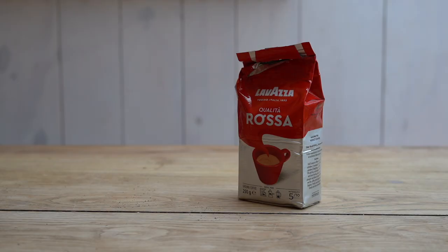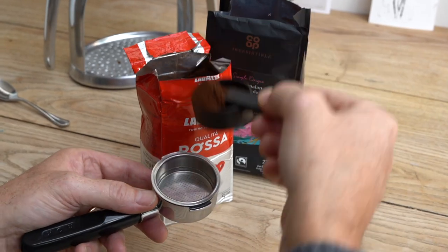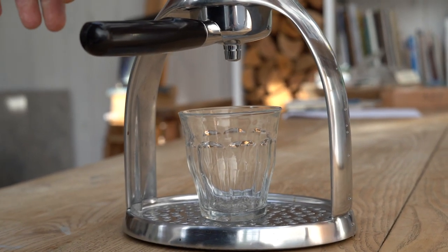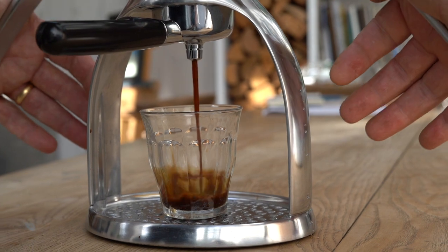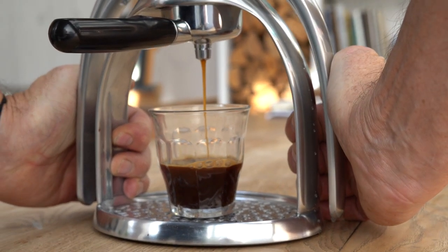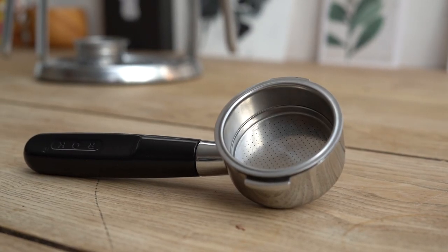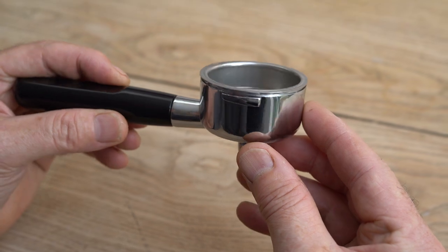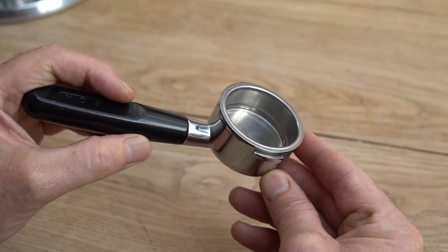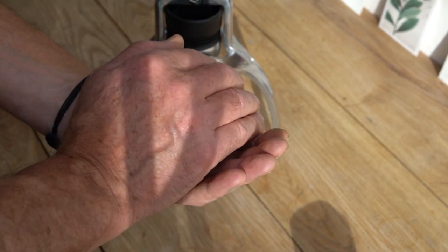But what if you simply buy generic coffee grounds from the local supermarket? This can result in what we call a gusher — poor extraction with no real pressure or flavor. The answer: a pressurized portafilter, which is pretty forgiving on the type and amount of coffee grounds you use.